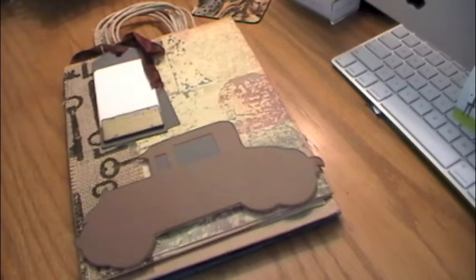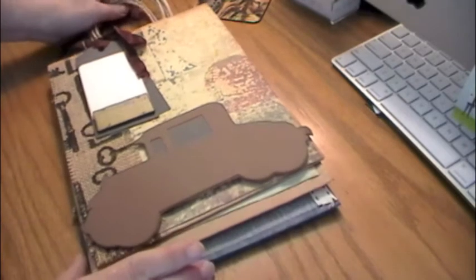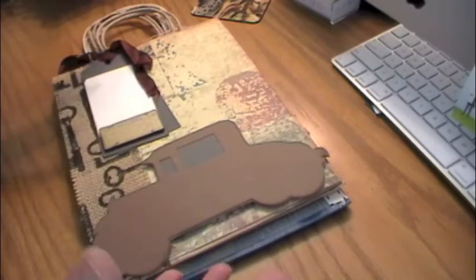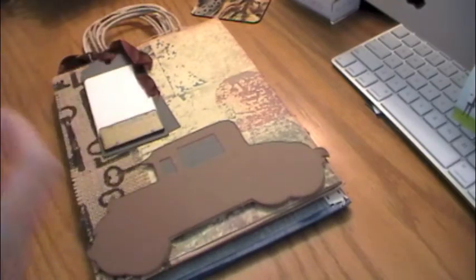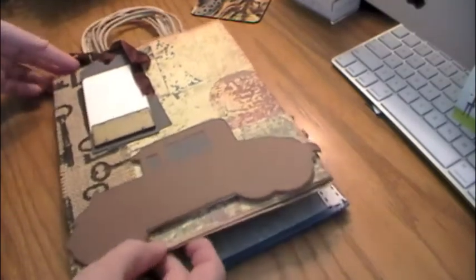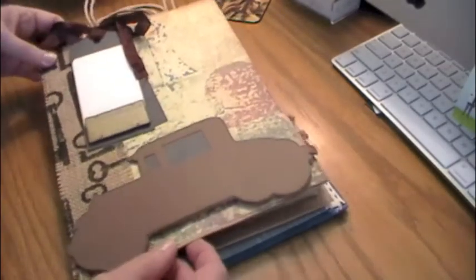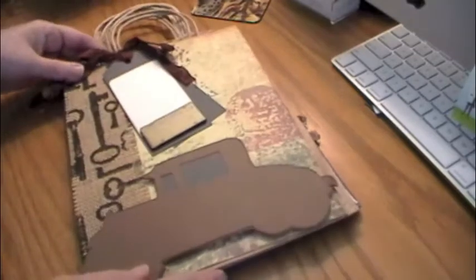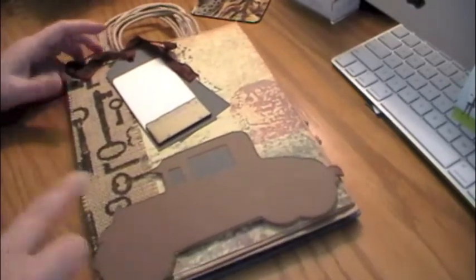Hi everybody, this is Roxy and I have a swap we did over at Your Paper Pantry. Debbie Daniels is the moderator and it's the upcycled bags swap. She does either bags or this month she's going to do an explosion box, but it's just bags or boxes to put your gifts in. This was the first time we did this — just taking gift bags you can buy at the dollar store or Michaels and decorating them up so you have a pretty gift bag for your next present.